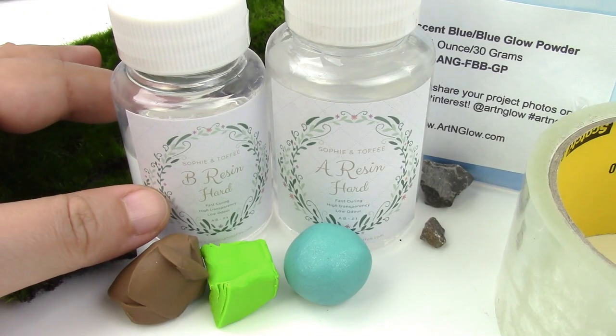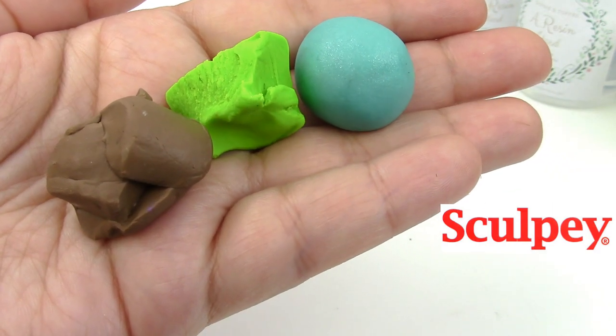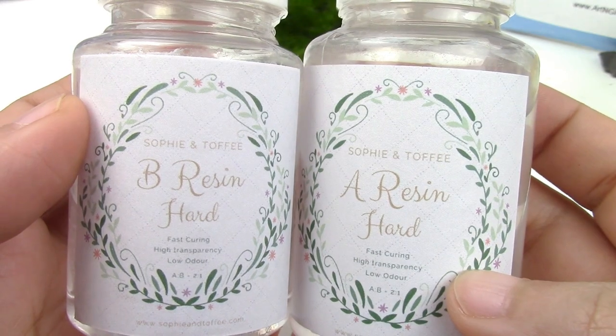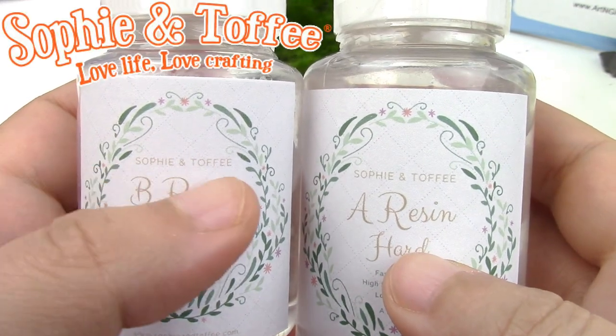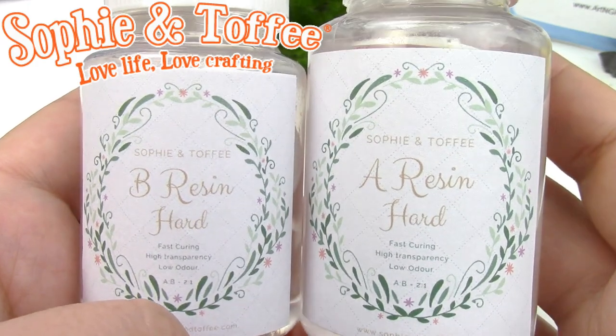For those of you new to my channel, don't forget to subscribe — there are plenty of geeky tutorials to keep you entertained. The full list of everything we're going to need will be in the description box below. The clay I'm using is from Sculpey. I'm actually using a completely new resin from Sophie and Toffee — wait till the end of the video for a full review, as I will be testing it out in different ways.